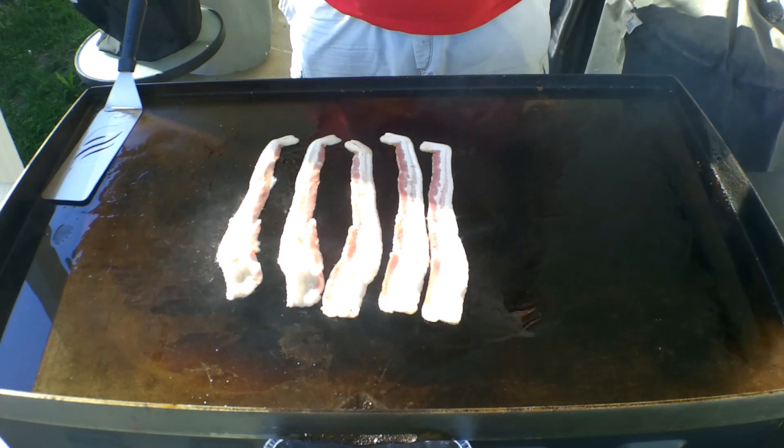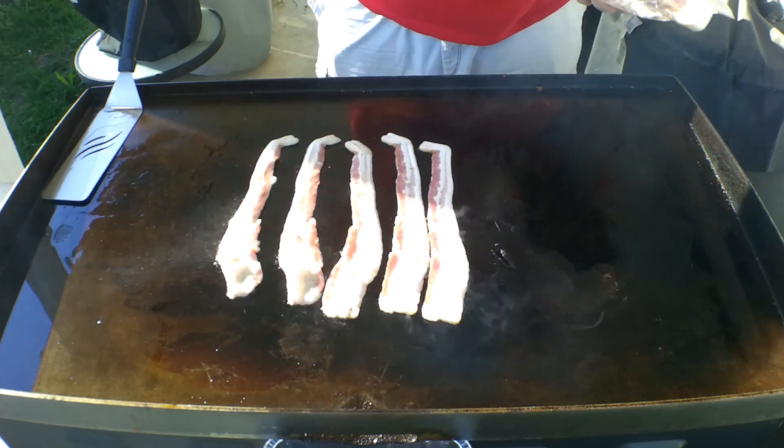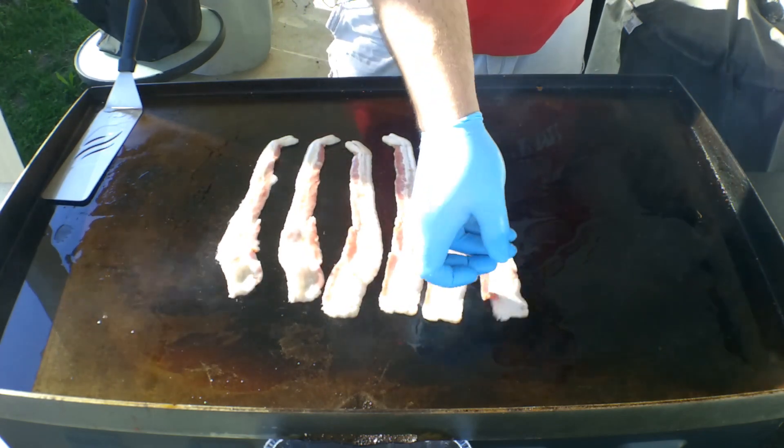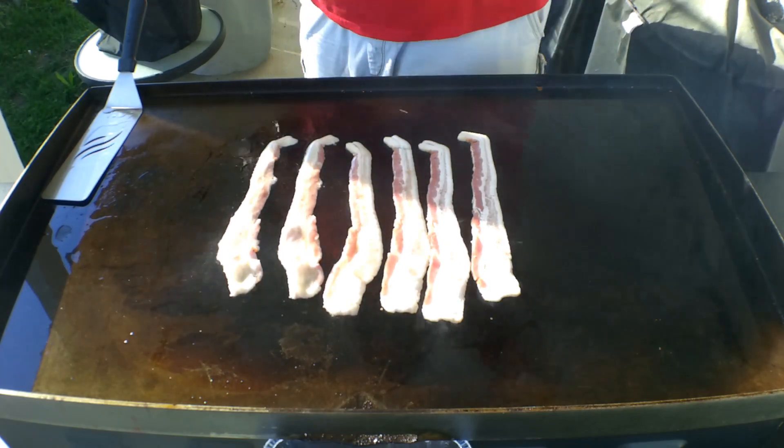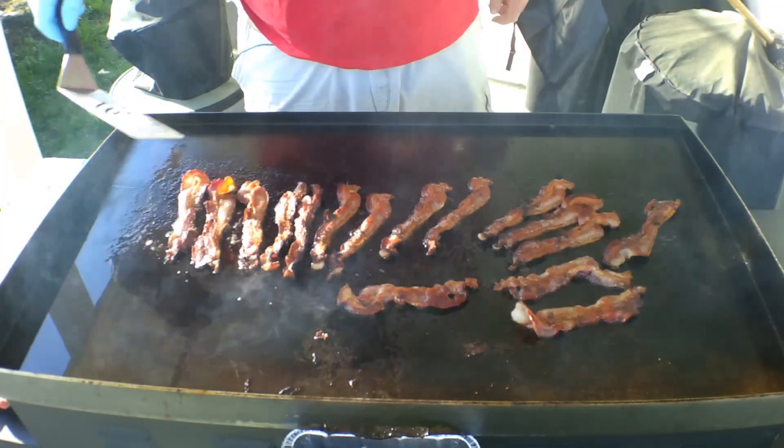Got some cheesy bacon fries. We're gonna have a really interesting burger hopefully. I'm gonna get this going and I will bring you back when we get close to the burger. Bacon is pretty much done.